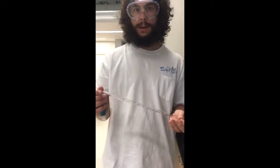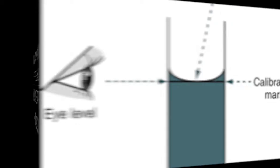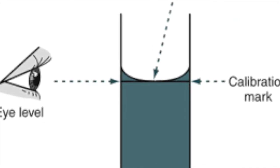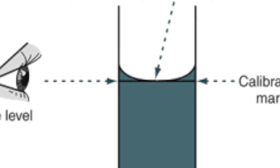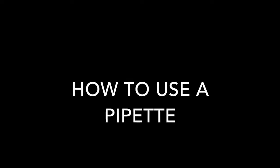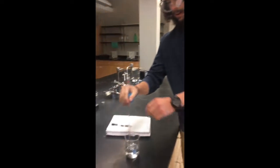You want to make sure you prime it by rinsing it out three times with water and three times with solution. My name is Cameron, and today I'm going to show you how to use the pipette.